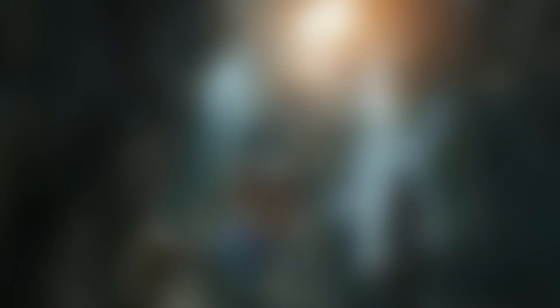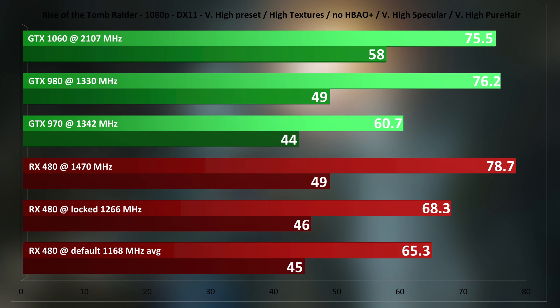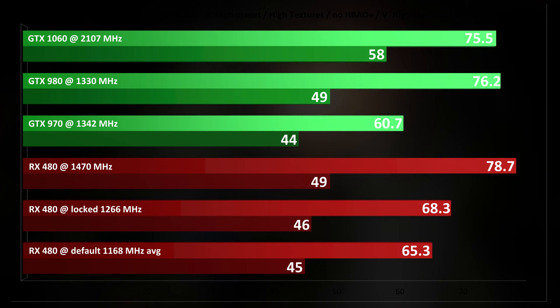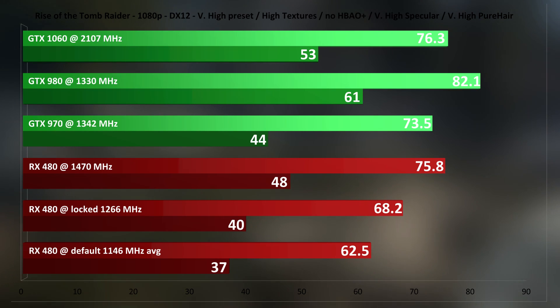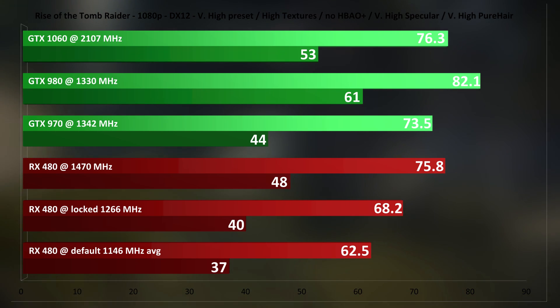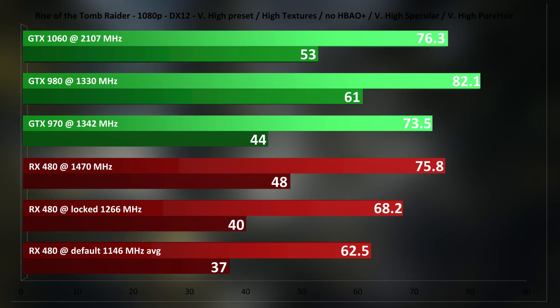Rise of the Tomb Raider is tested in both DX11 and DX12. Not the best DX12 implementation, but it does look fabulous. In DX11, the RX 480 puts on a good show even at stock with only a 1168 MHz average clock. Overclocked to 1470 MHz it takes the lead, even past the massively OC GTX 1060. Switching to DX12, I was expecting lower performance but was not expecting a much faster GTX 980. The RX 480 matches the GTX 1060, but the 980 takes the cake here.